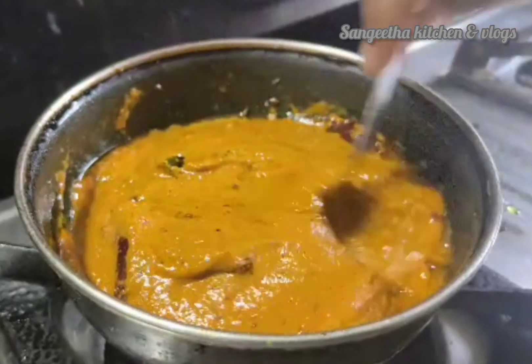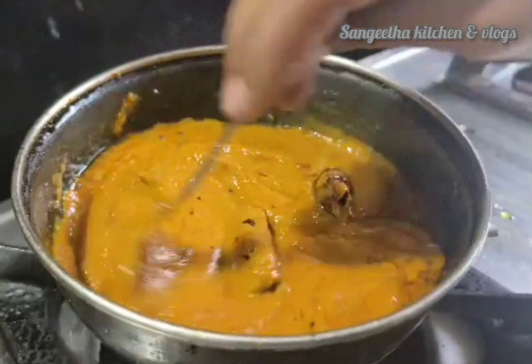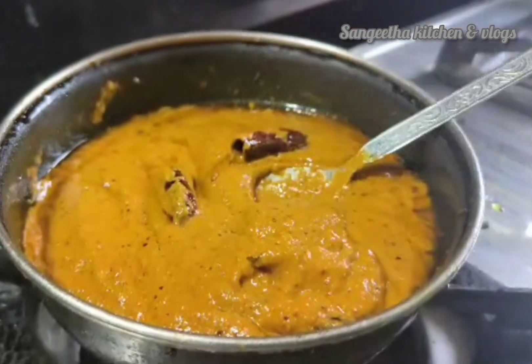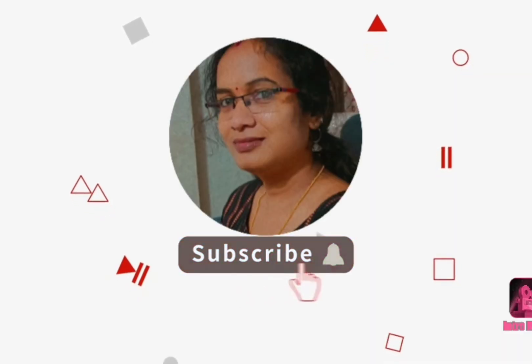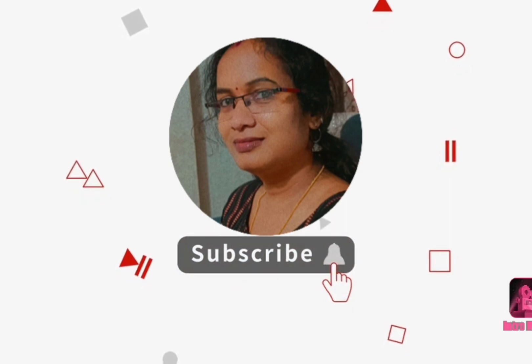If you like this video, please like and subscribe to our channel and activate the bell. You can also get a notification after watching this video.